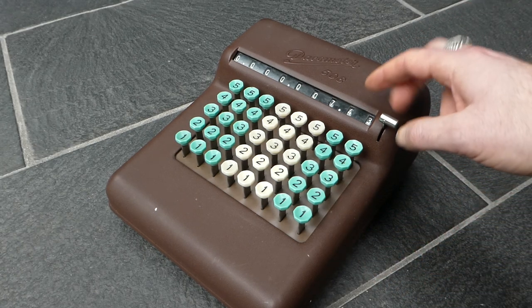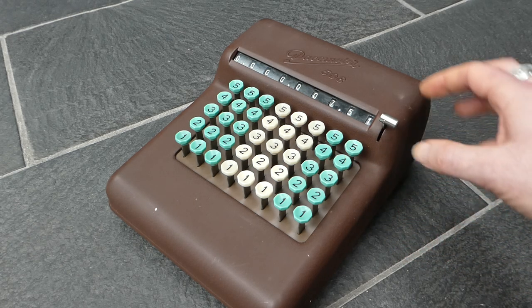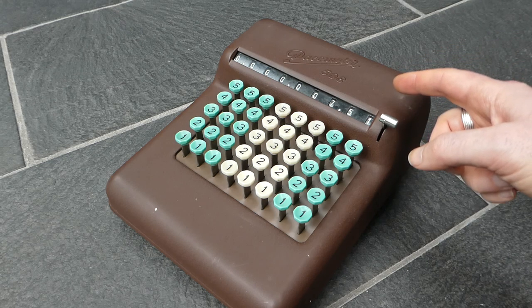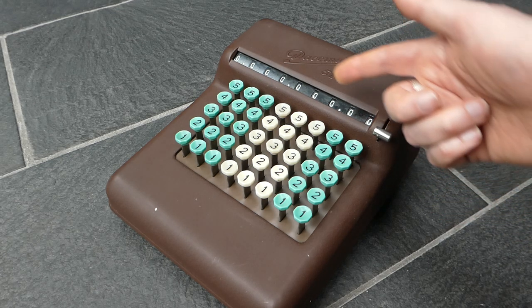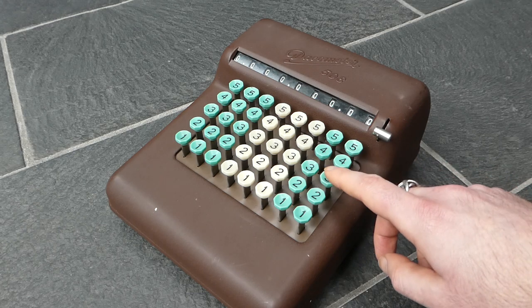The movement of the number wheels happens during the downstroke of the key, so it has a braking system to ensure that it doesn't overshoot. This here is the clearing lever, and if you push that down it clears, and it stays in the down position until the bell rings when you next press a key.